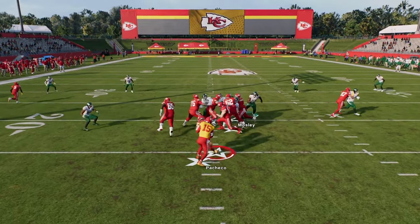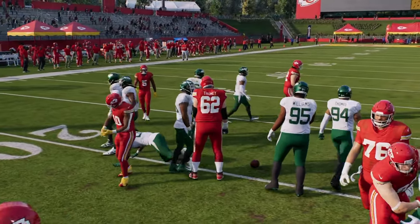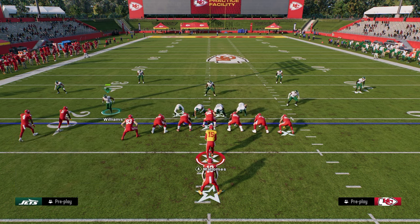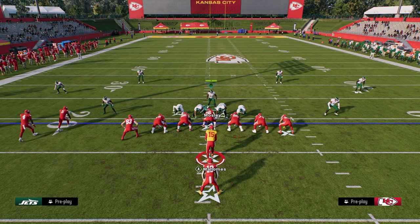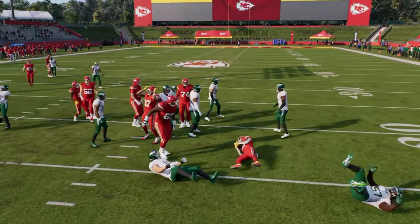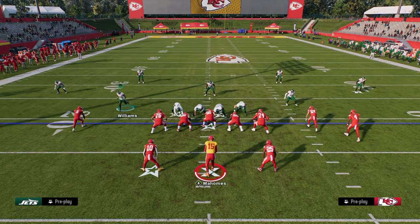Here we've got a run play, and you see how they just kind of hold the edge really well. The spin is a good ball carry move — it's really the only ball carry move I would recommend in this game. We're just kind of reading the run, and every run has basically been bagged in the backfield.